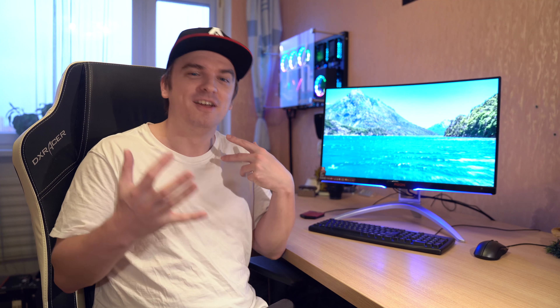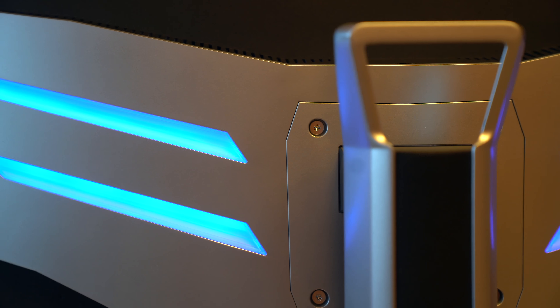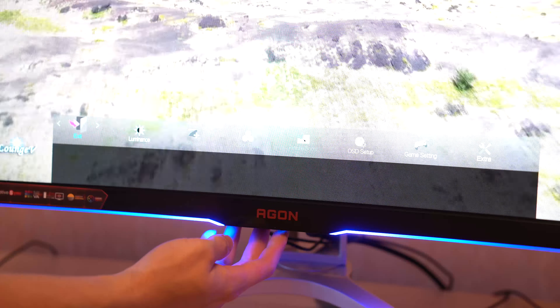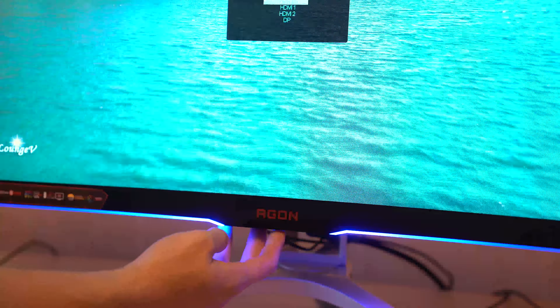Oh, and I almost forgot! This monitor does have some LED action going on — underneath the panel and behind the bezel — which you can adjust from the menu buttons. The menu is accessed via a control stick underneath the panel here. I absolutely love navigating the menu with this joystick-style button — the menu selection is also very varied and complete, so you can really fine-tune your monitor.